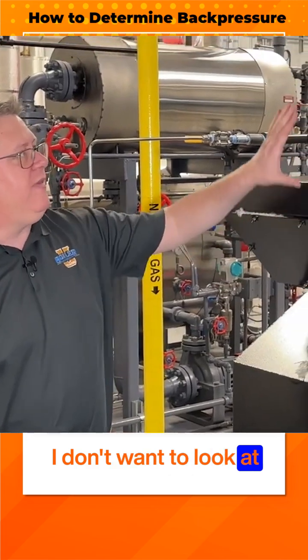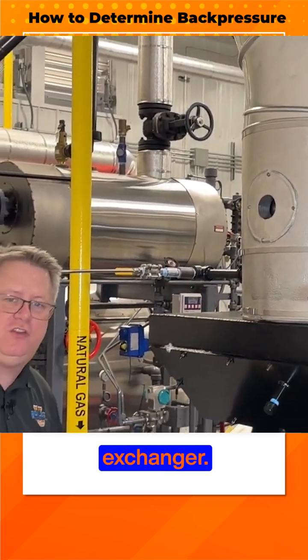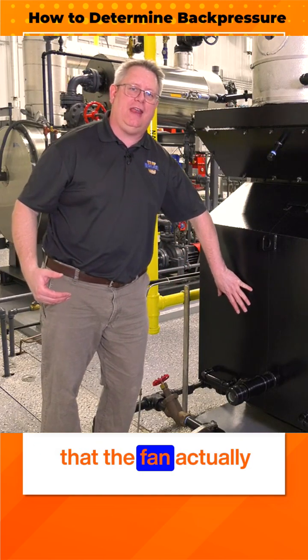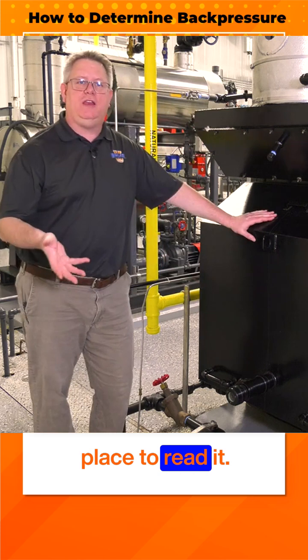I don't want to look at the stack pressure because that's on the other side of the heat exchanger. What I'm trying to measure is the pressure that the fan actually sees. So the back of the furnace is the best place to read it.